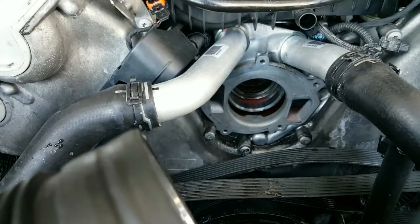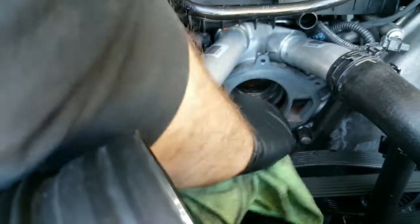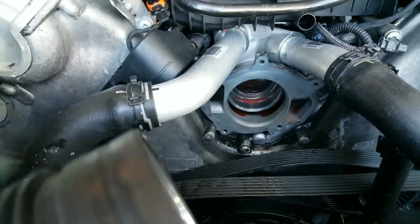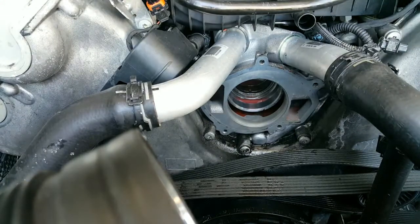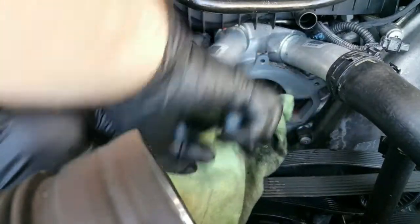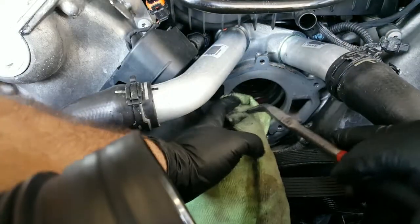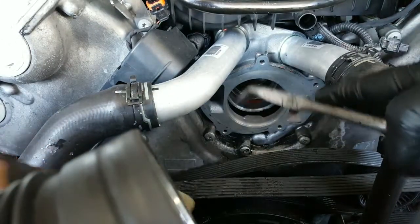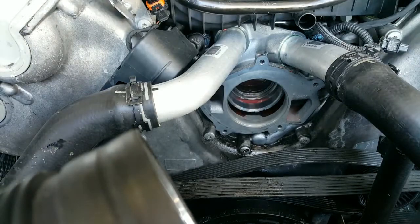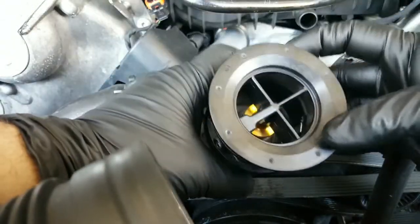Once we get the thermostat out, you want to wipe it clean, any debris out there. Put a rag inside to absorb a little bit of the liquid. Now here's the new thermostat — that's what it looks like. It has that one plug that goes on here.